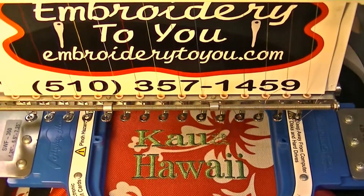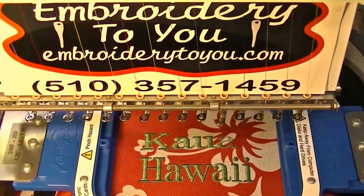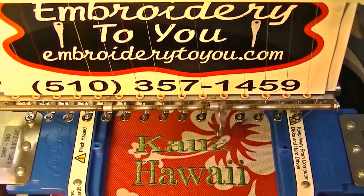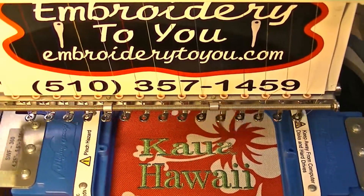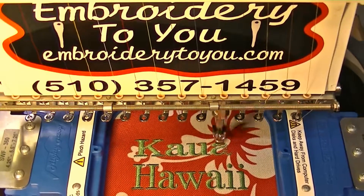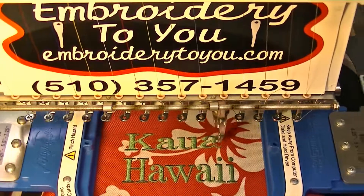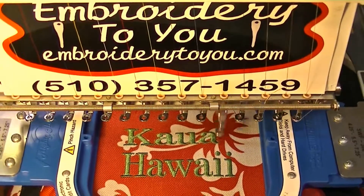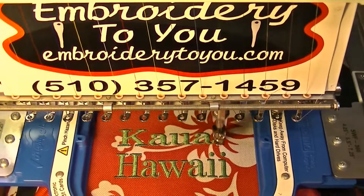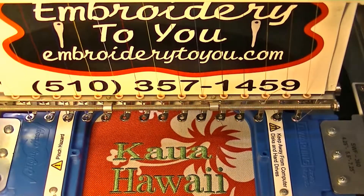We're finishing up the bag — as you can see, we're almost done with the Hawaii part. We'll do our trimmings on the inside of the pocket with the zipper. This is a cooler bag, so it's great for sticking your beers or cold sodas and drinks in there and taking it down to the beach.